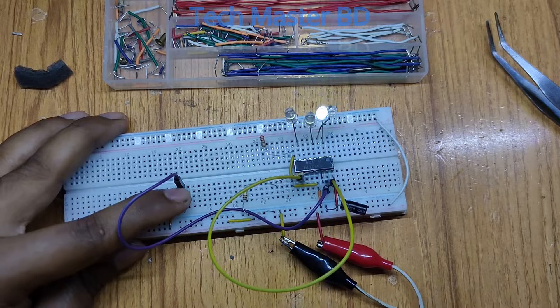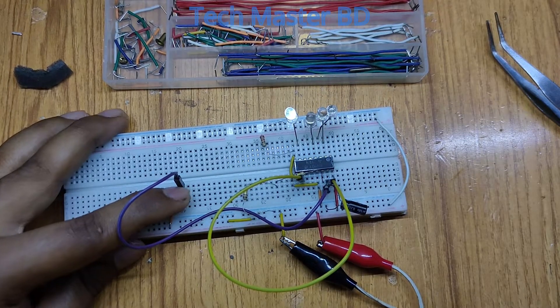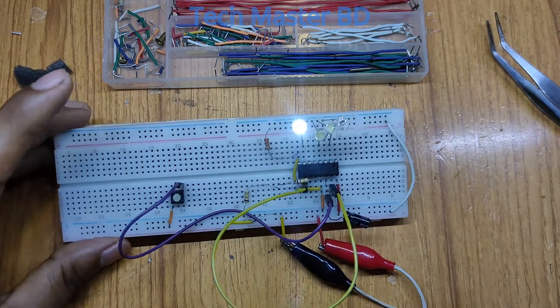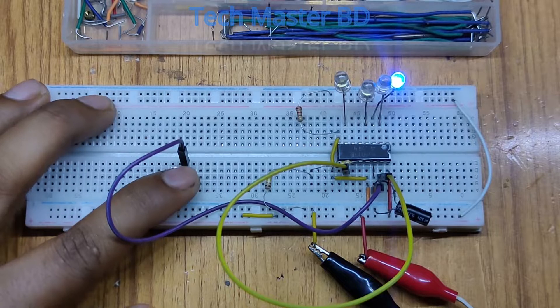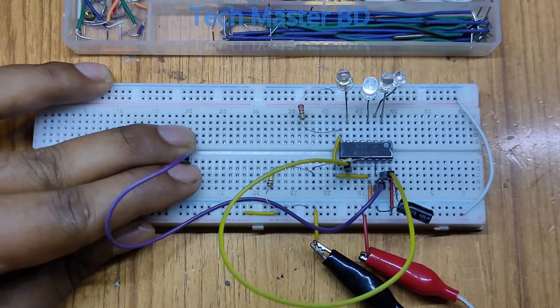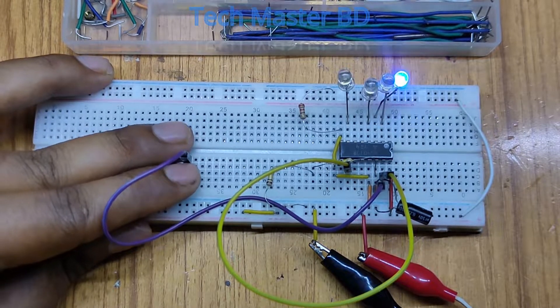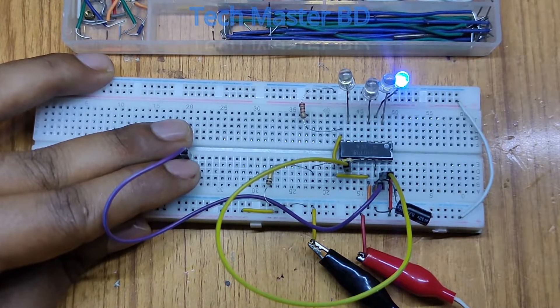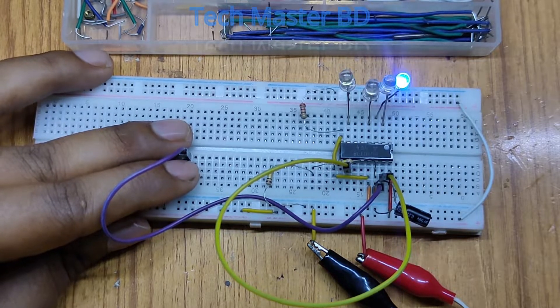Zero, one, two, three, four — it's properly working. Zero, one, two, three — zero, one, two, three. This is the best and most efficient use of this IC with this set of limitations.